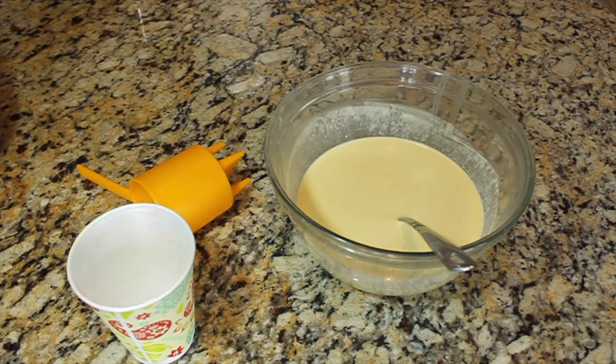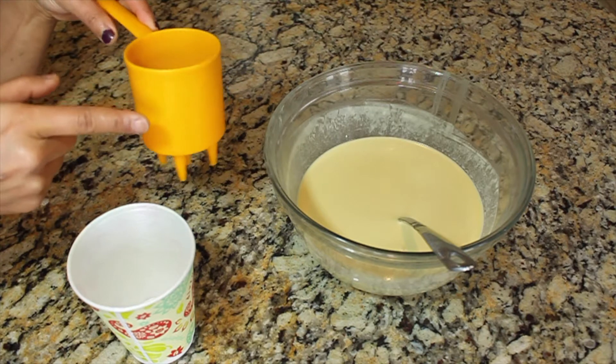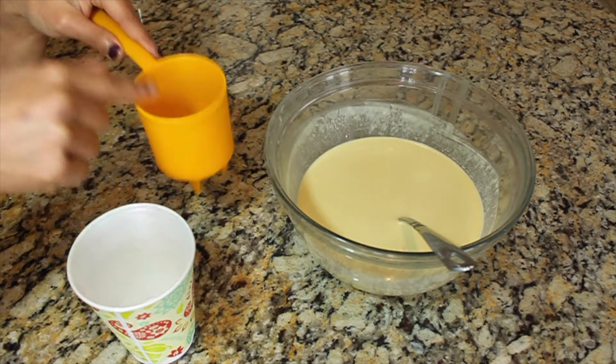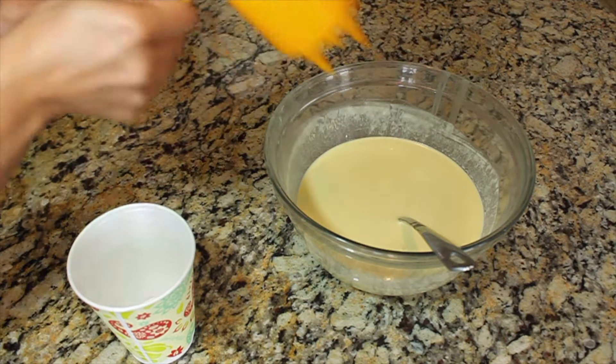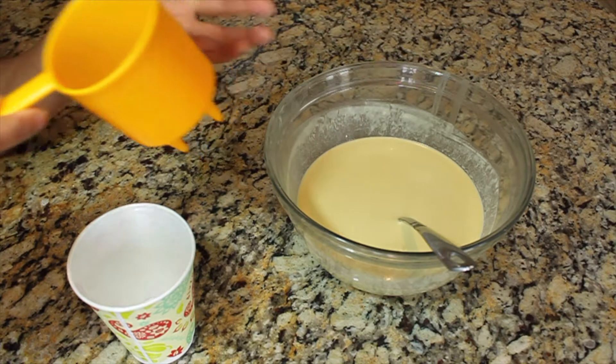Here is the batter for making the Malaysian net crepes, also called Roti Jala. I'll be using this mold to make the net crepes — it's basically a cup with five holes in it. I'll pour the batter into the cup and swirl it so that the batter will fall in the form of nets onto the pan.